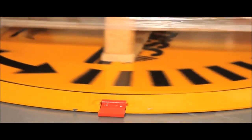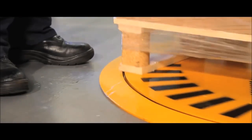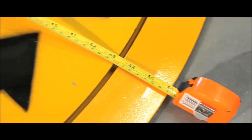A special lock prevents accidental rotation. The turntable is ideal for a wide range of industrial uses and has a turntable diameter of 1100mm.